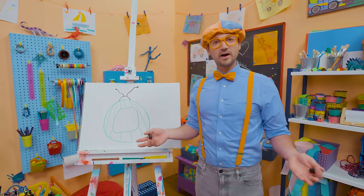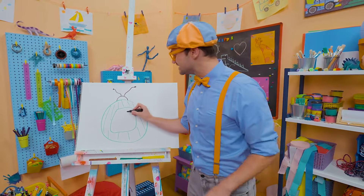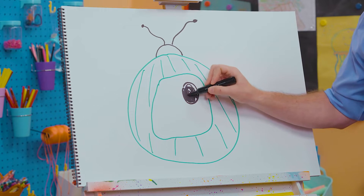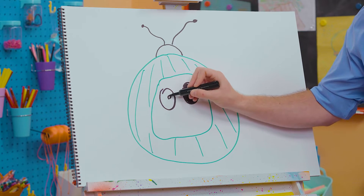And what about the face right here? Yeah, two big eyes. One circle right there. There we go. Fill it in with the color black, so then this watermelon can see. And there's another one right there.